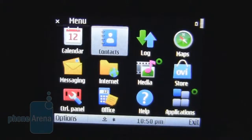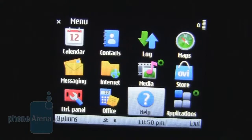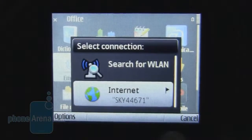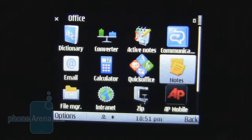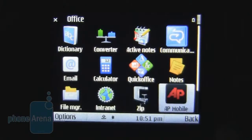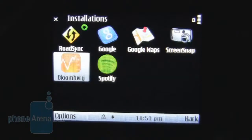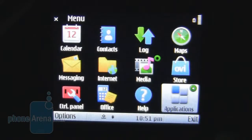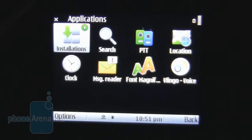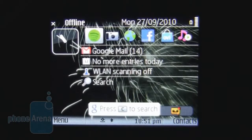In the menu, we can see standard links to Calendar, Contacts, Logs, Ovi Maps, the Ovi Store, Media, Internet, Messaging, Control Panel, Office, Help, and Applications. As this is a business phone, we'll take a look at the Office add-ons. Quick Office, the full version, is on board, enabling editing and creation of various Office documents and Excel charts. There is also access to Lotus Notes Traveller, Adobe PDF, and a Bloomberg application that comes pre-installed. Series 60 has found increasing support from app developers, and you should find a range of useful apps in the Ovi Store. But having said that, this still doesn't make up for the fact it looks extremely dated.